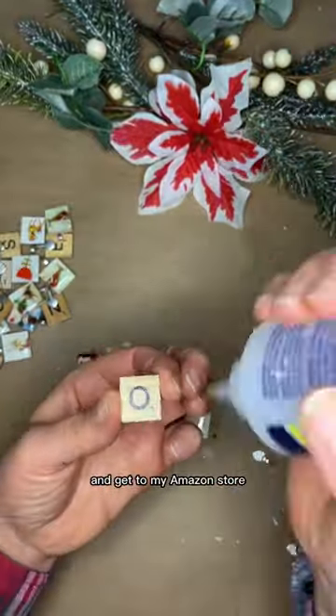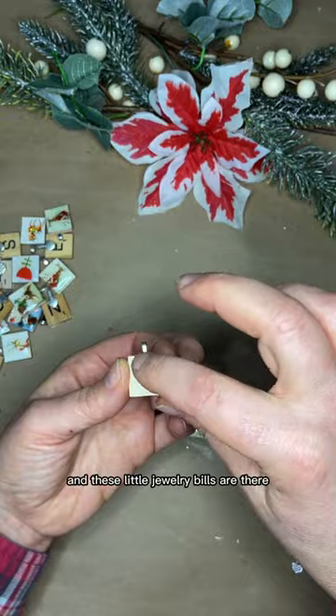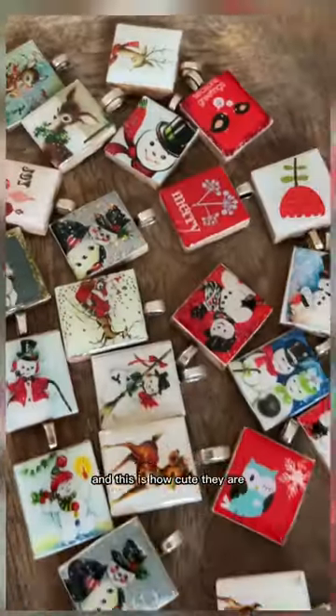If you click the link in bio and get to my Amazon store, you'll see a section for resin items, and these little jewelry bails are there so they're easy to just glue to the back. And this is how cute they are.